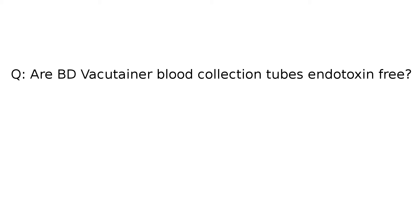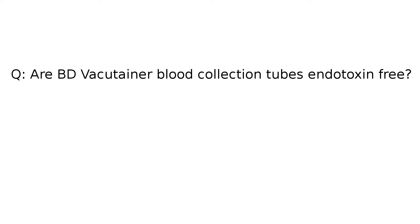There are two main reasons why that is. The first reason is that all vacutainers contain endotoxins. You don't need to take my word for it — you can look this up right on BD's website. If you look at the frequently asked questions section on BD.com, the fifth question asks: are BD vacutainer blood collection tubes endotoxin free? And the answer is a very unequivocal no.